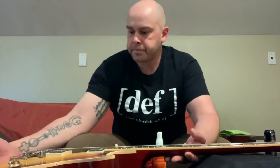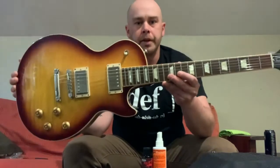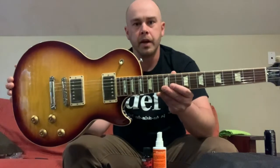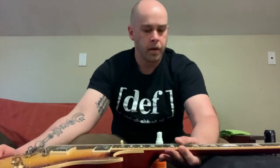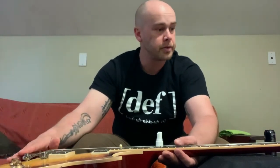For today, what I'm going to be restringing is my 2017 Gibson Les Paul Traditional. You guys have seen this in a previous video. If you have not, go ahead and check that video out after you're done with this little instruction right here.